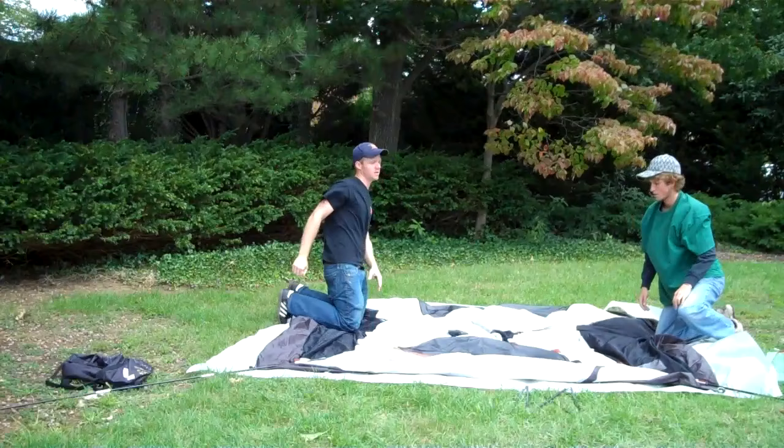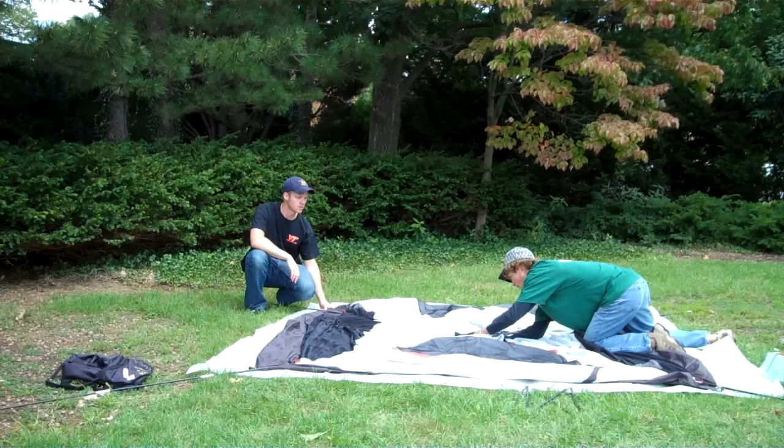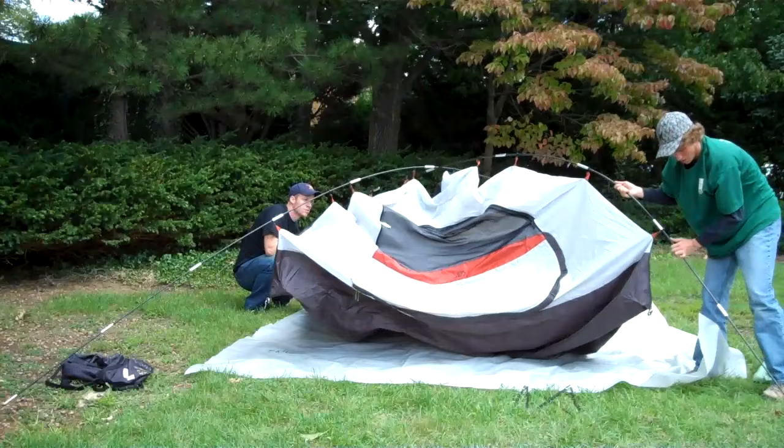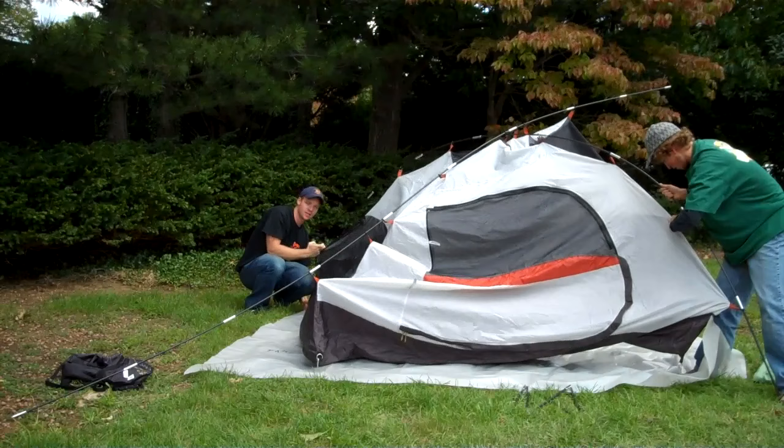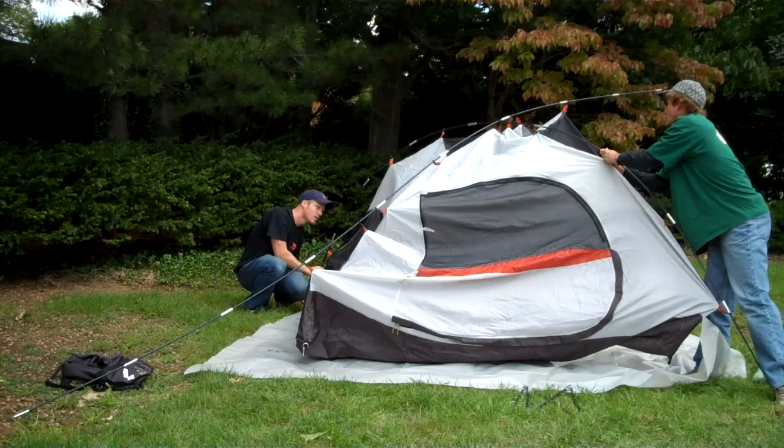Once you've got everything aligned, just double-team one pole and we'll just bend it up. If you feel any stress or strain on the pole or the tent, something just needs to be adjusted a little bit. So don't pull too tight. Just take a look at it. Like this clip right here, I'm just moving it down and then it fits a lot better.